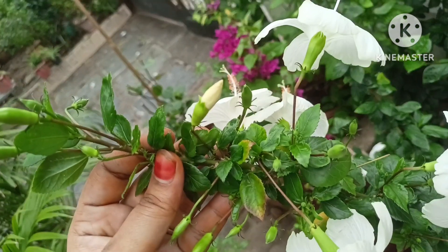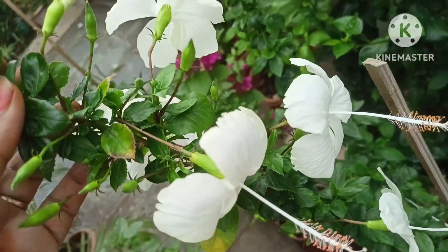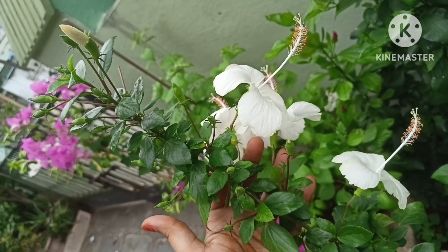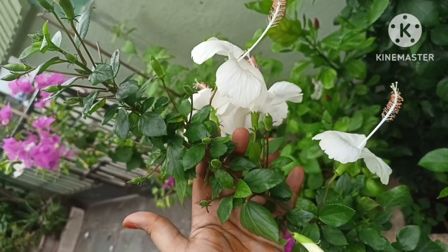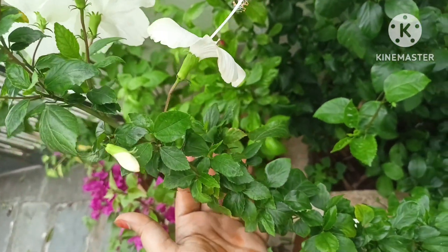If you have any small roots, they will become big roots. The roots are very cool and mild. These roots are also very small. You should start the plant — you must start the plant.